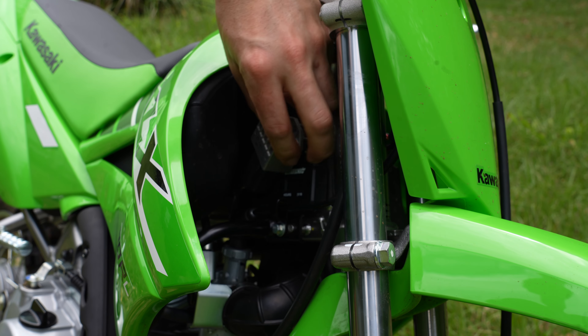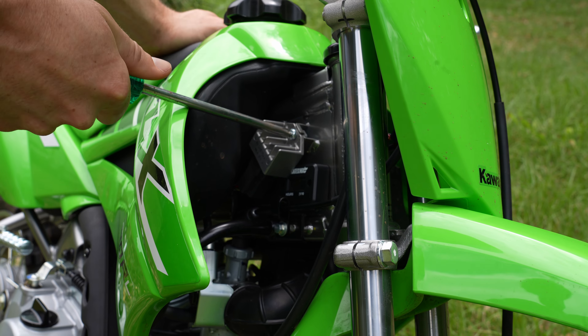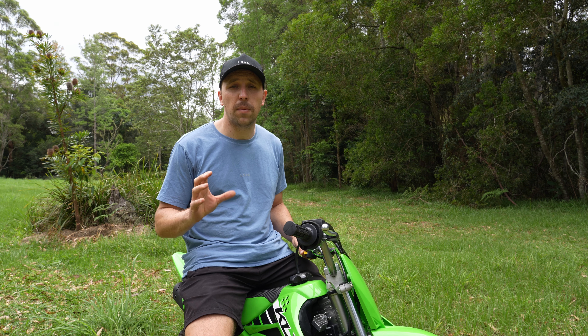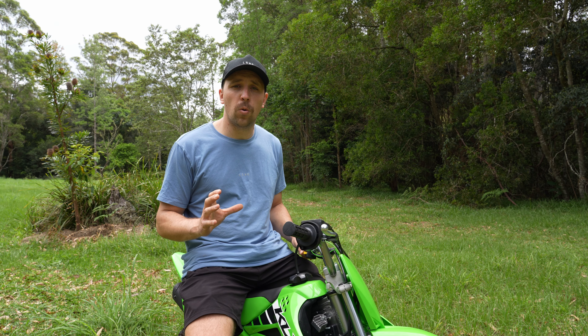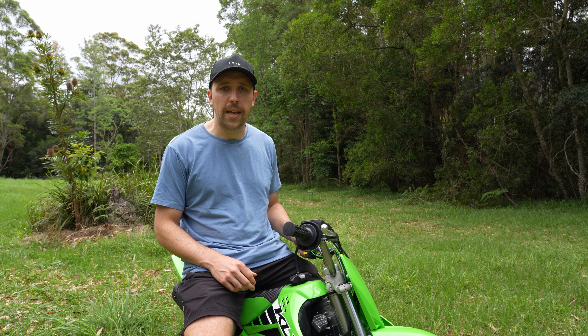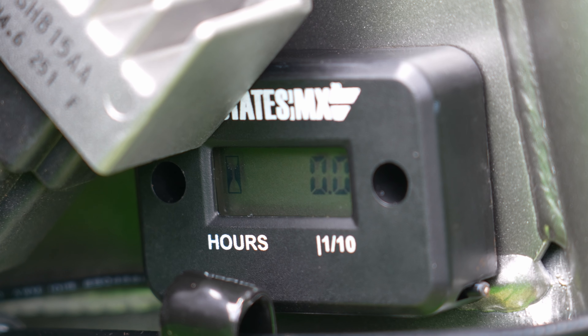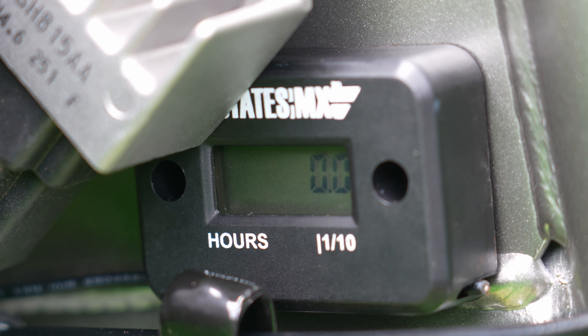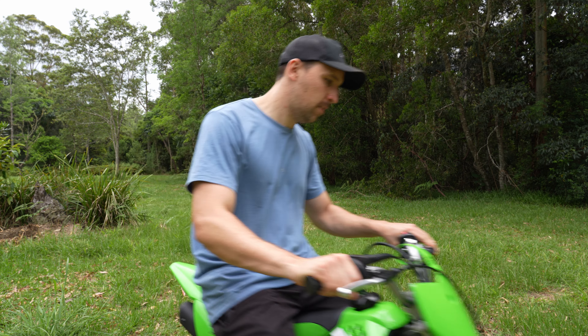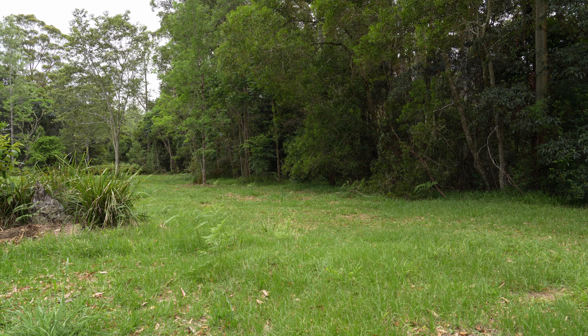Trim off the excess cable and stick it down. Now when I start the bike, I should see the hourglass symbol on the left side of the meter flashing, which means it's working. It will record every one tenth of an hour, so every six minutes will show up as 0.1 on the hour meter. And that's all there is to it — installing an hour meter is that easy.